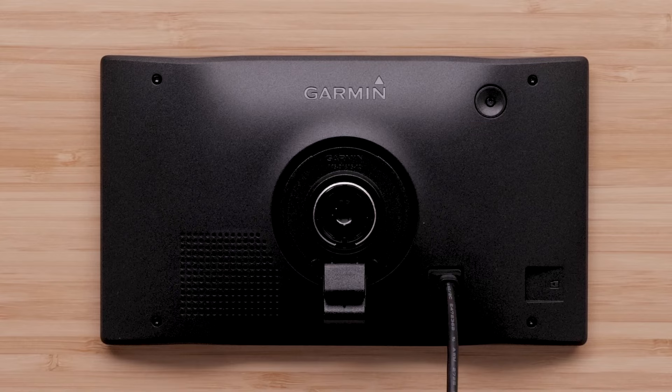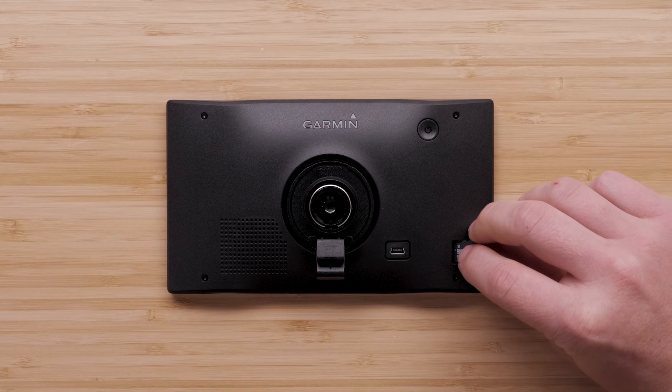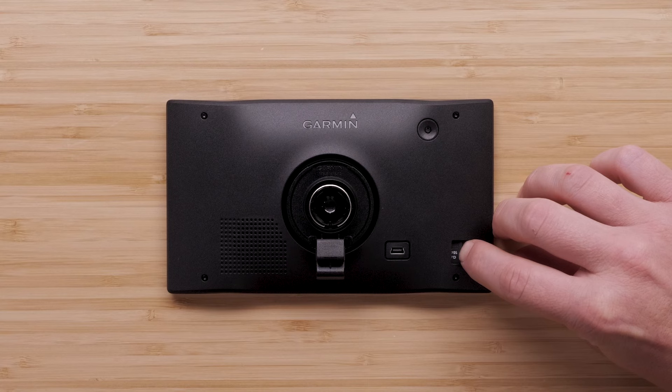Your micro SD card can be inserted into the slot on the bottom of the device. Using a micro SD card will provide additional storage space for maps and other data. The Garmin DriveSmart 55 and 65 devices support a micro SD card between 4GB and 32GB.